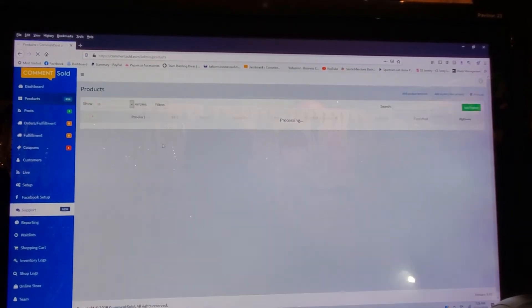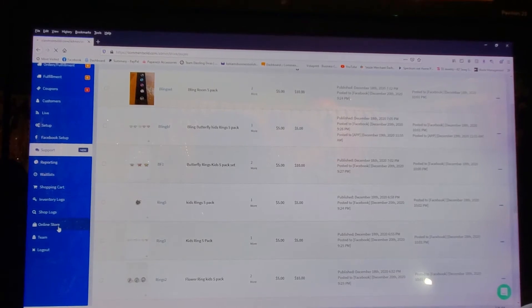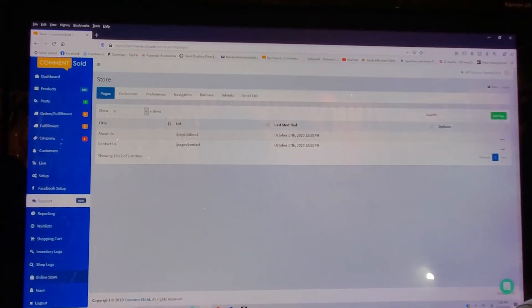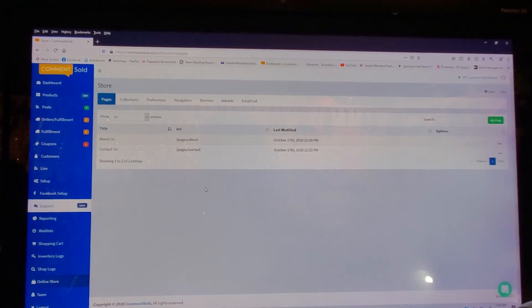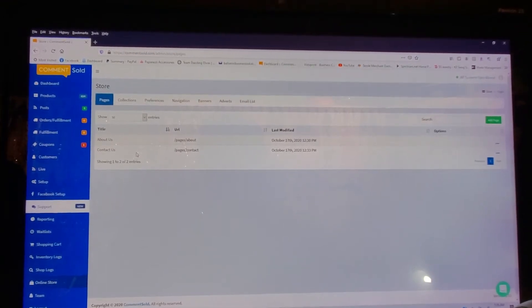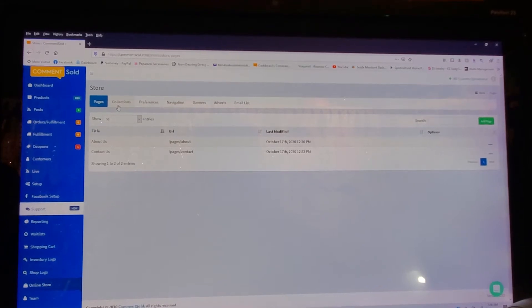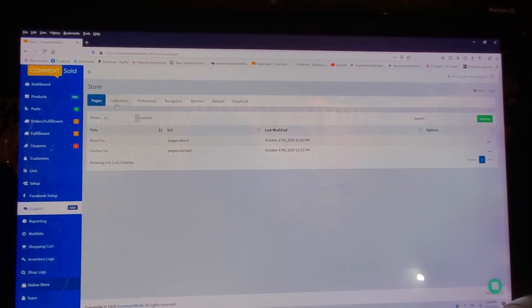Once you've added all your products to collections, you can go over here where it says Online Store and click on that — here is where you're actually setting up the store. In the About Us you can edit that, and you can edit or remove pages. I just have an About Us and a Contact Us — I kept it simple because I don't want to confuse my customers. Unfortunately there's no clickable link, so I just left that alone.